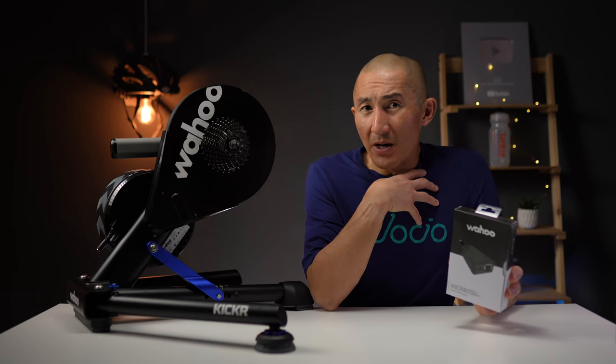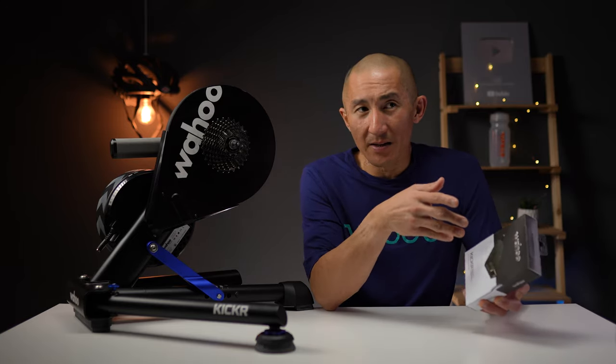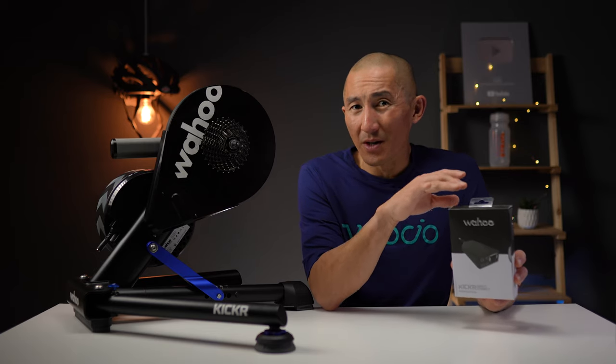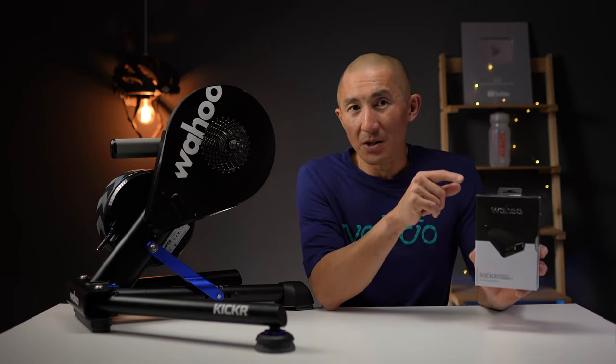I don't necessarily experience dropouts or connectivity issues with my indoor cycling training apps, but I know some people do, so it is nice to see this accessory available for that reason. However, it does cost $100, which is not cheap by any means — but dropouts when you're training are super frustrating, so that's where this accessory comes into play.